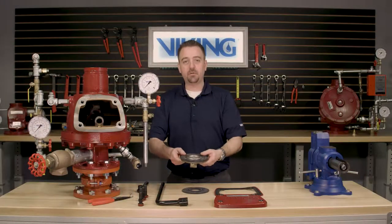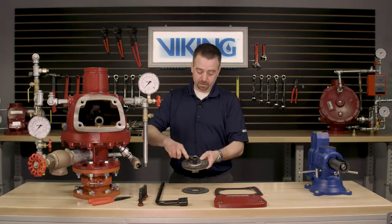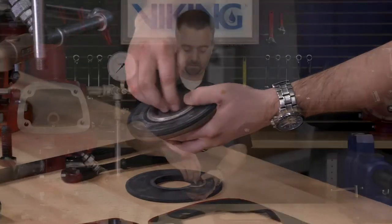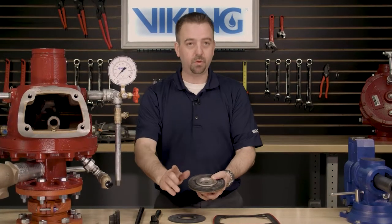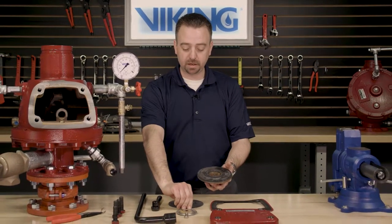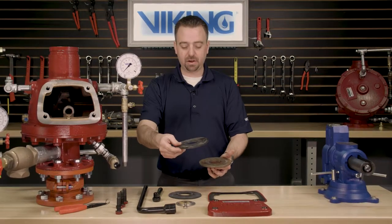We can now remove the hex head screw from the clapper assembly. With the hex head screw now removed, we can remove the retaining ring as well as the existing clapper rubber.